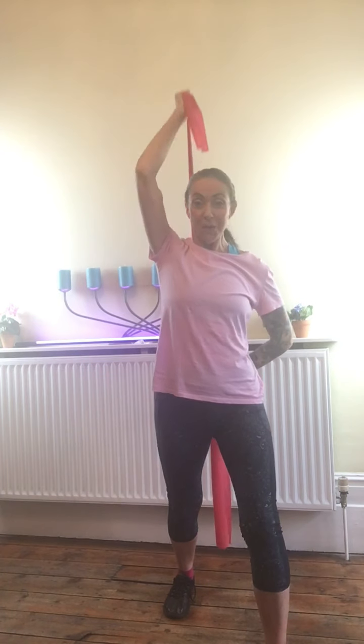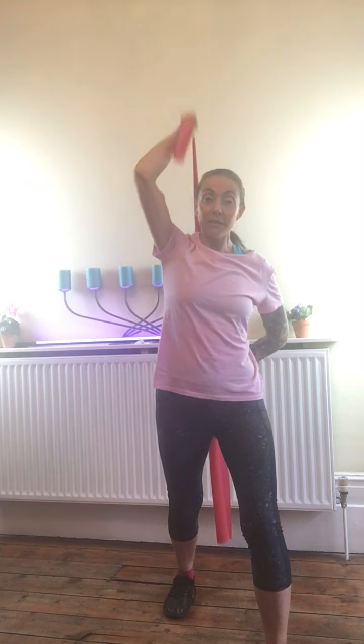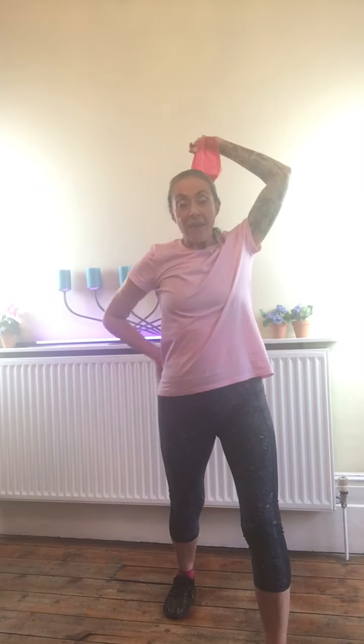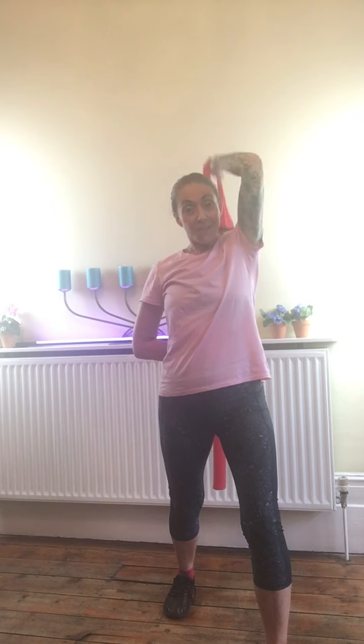With arms above the heart, the heart's working a little bit harder. It's not like running around doing aerobics, but we are still working the heart and lungs a little bit more. Whatever number of repetitions you do on one side, if you're doing single arm work, do the same number on your other side. These can be done seated or standing.